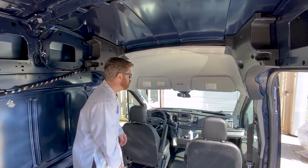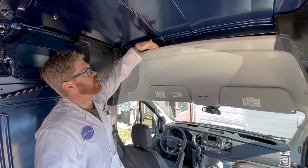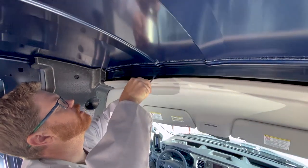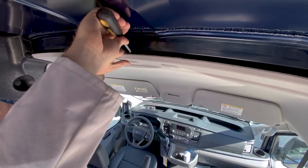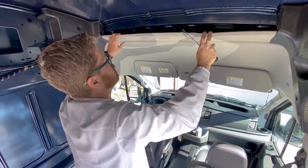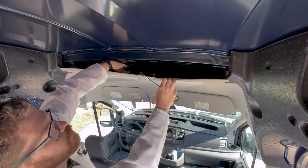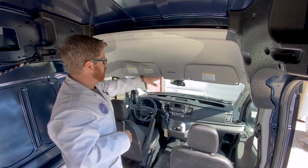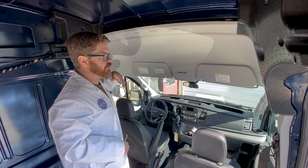Now we're at the front of the van. We want to pop this headliner down just so that our ceiling can underlap it — we're going to put our ceiling in between these two. There are three points where this headliner is attached to the factory; we want to be gentle with it because we don't want to crease it. There's a little orange plug in there and we use the panel tool to pop those out. Now we can get under here, insulate above our headliner, and put sound dampening up there — it's going to make a huge benefit to your ride quality.